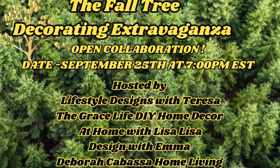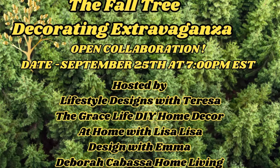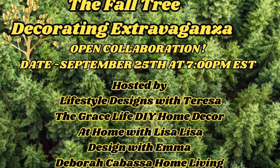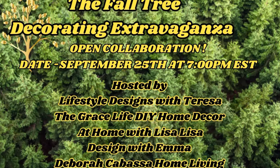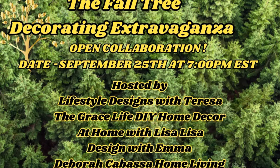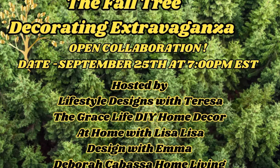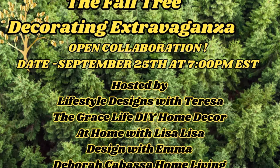This video is the Fall Tree Decorating. It is hosted by Lifestyle Design with Tarasa, The Grace Life DIY Home Decor, At Home with Lisa Lisa, Design with Emma, myself, Debra Kabaska Home Living, Debbie Bubbles, and Sandy Lynn Home and Garden. Come along, let's decorate a Fall Tree.